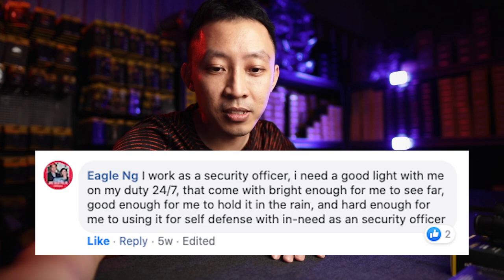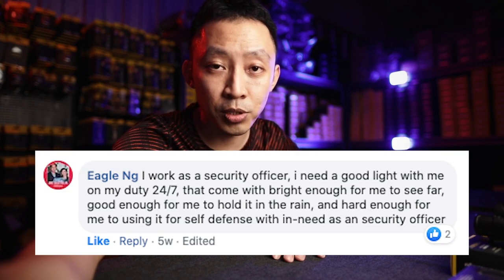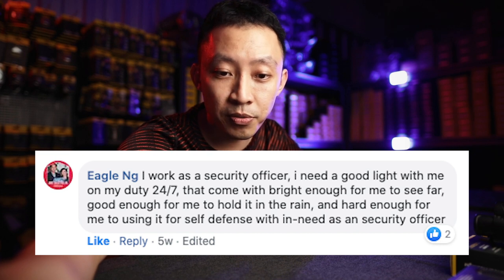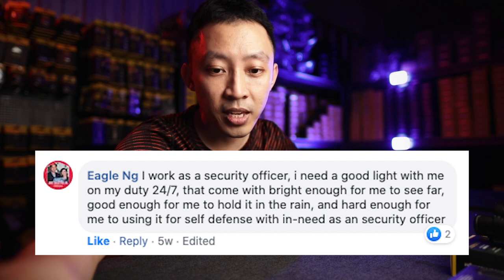The first question is from Eagle Ng: 'I work as a security officer. I need a good light with me on duty 24x7 — bright enough for me to see far, good enough to hold in the rain, and hard enough to use for self-defense.' So immediately you need all the tactical-grade features: waterproof, hard use, doesn't break if you drop it, hard enough for striking.